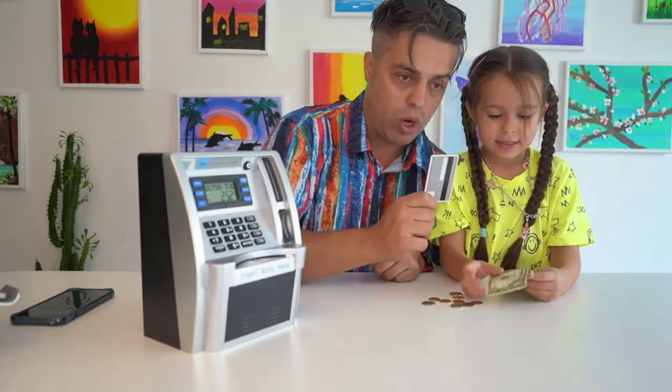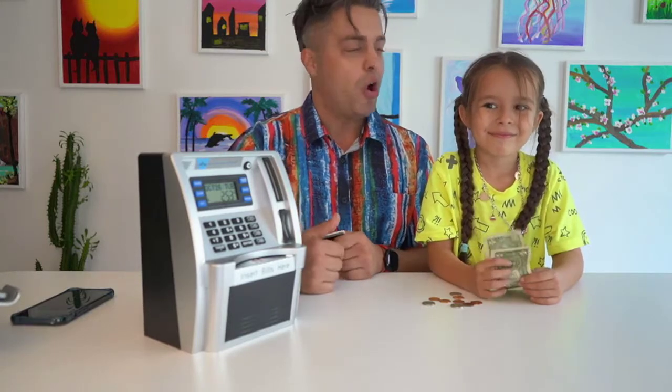We're gonna put it in your wallet. So anytime you're gonna want money, take money out. Fantastic. Absolutely amazing ATM for the kids in order to learn the value of money.